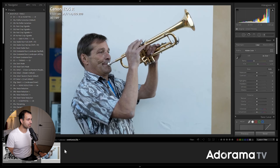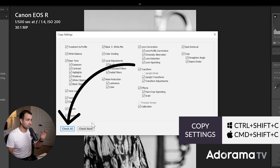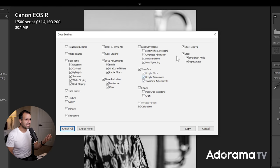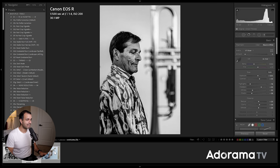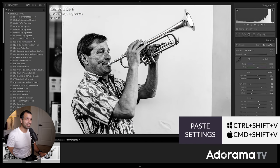Going to this image, I'll apply the same settings. You can press Ctrl+Shift+C or Command+Shift+C, select all — make sure to check all — then remove things like crop, spot removal, and local adjustments, because those are things we want to apply on an individual basis. Then press Ctrl+Shift+V or Command+Shift+V to paste.